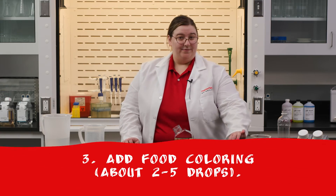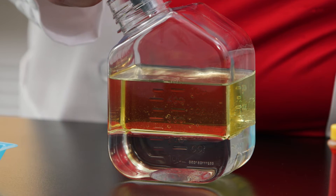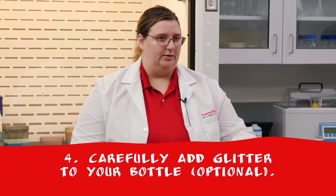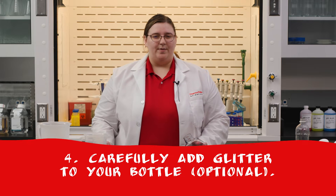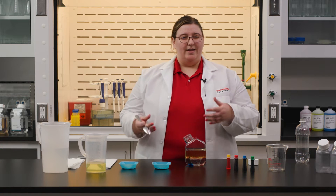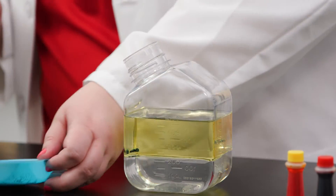Next, add drops of food coloring — about two to five drops. If you're looking to make your bubbling lava festive, now is the time to add glitter to your bottle. You can fold a piece of paper in half, creating a crease, and then unfolding it, and it'll make it easier to control the glitter when you pour it into the bottle. But today, I'm just using a spoon.